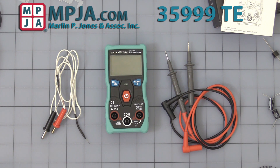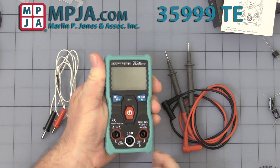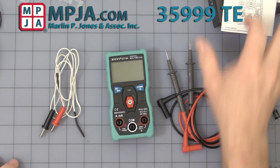Hello. Today's video is on stock number 35999 TE, the Auto Ranging Digital Multimeter. First thing you'll notice on it is the size — it is a very small compact handheld unit. It comes with a temperature probe, test leads, a box, and a manual.